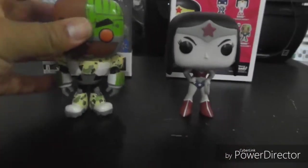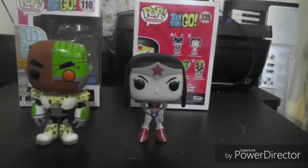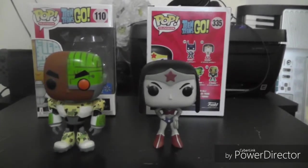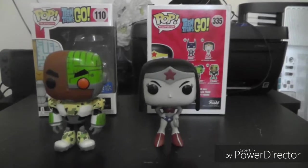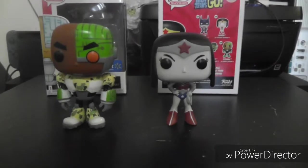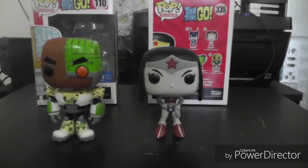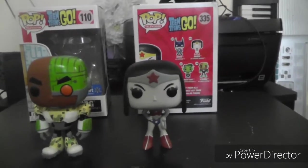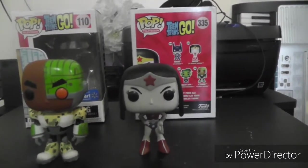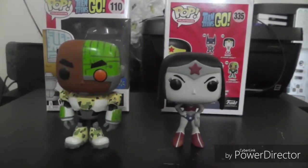Cyborg just always looks badass, and hopefully they change it up a little in the future. That's pretty much gonna do it for the video guys. If you did get your order in, mine came in about two days — it was really fast, here by Friday. I ordered them when they went live on Wednesday. Just check your Cyborgs for any chipping; maybe you can get them replaced or returned for another one. Thanks for watching — like, comment, subscribe. The figures do come in pretty safely with only minor box wear, nothing too crazy. Thanks for sticking around — laters!